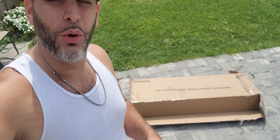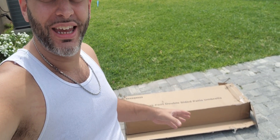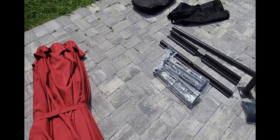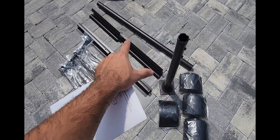I was just gifted by the brand Home Shade this double-sided 15-foot patio umbrella. I'm expecting this to be pretty massive, so I'm going to take everything out of the box. Straight out of the box, here's everything included: we have our umbrella and all of the hardware, which is all for the base.